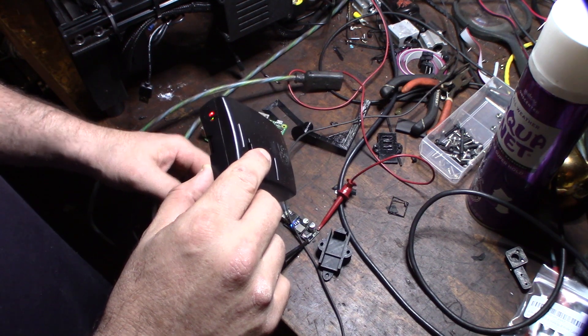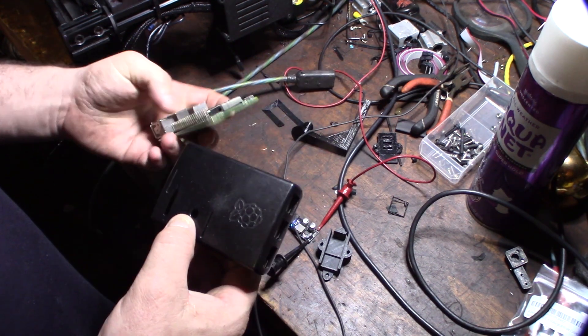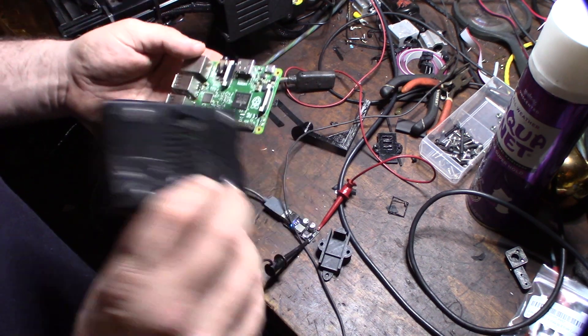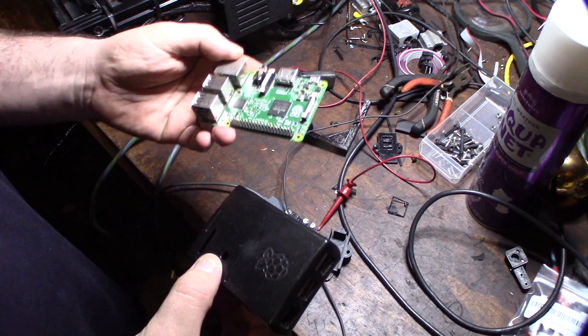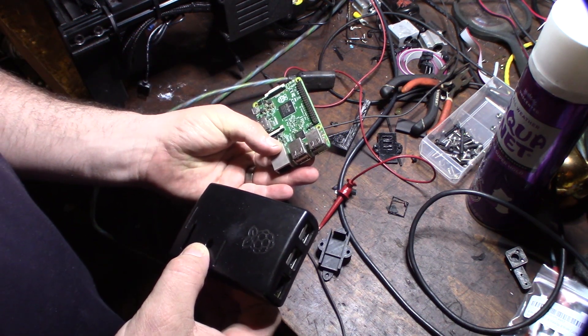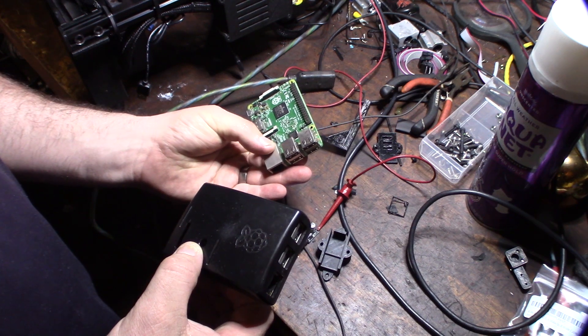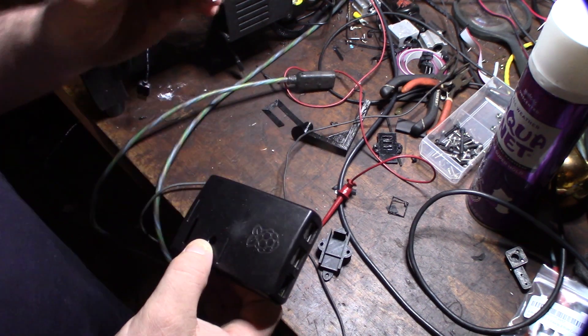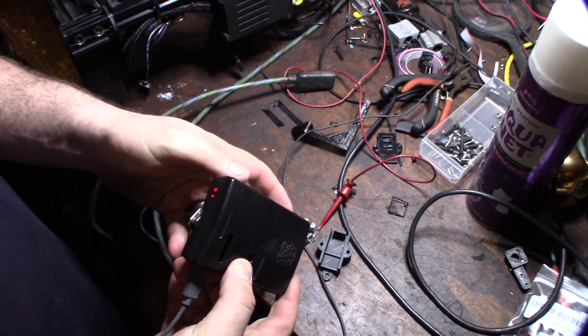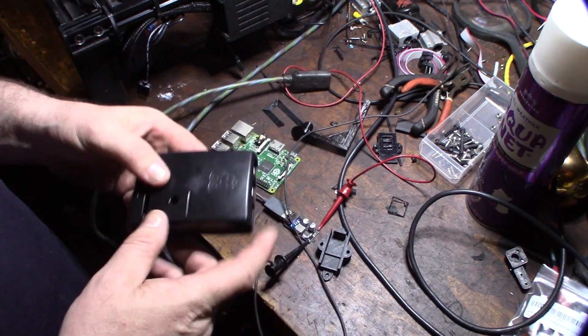So the deal with the Raspberry Pi 1 and Raspberry Pi 2 — these are both Model B. This one's a B+. This one here is a Raspberry Pi 2 Model B. These actually use less amperage — they draw less amperage than the Raspberry Pi 3.